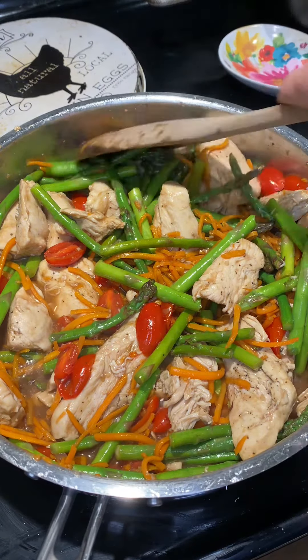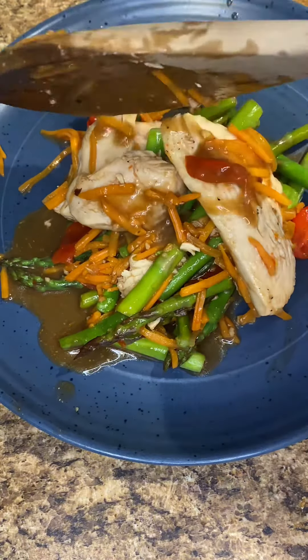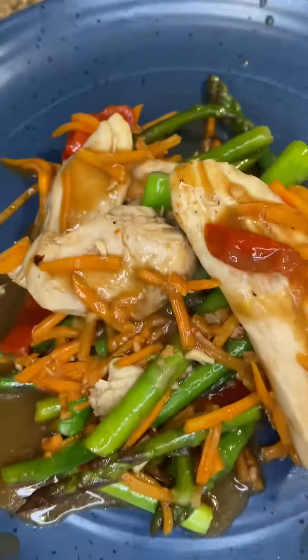Add your chicken back in and let it reheat for about a minute or two. Then go ahead and serve it up, guys — drizzle some extra sauce on top. There you go. Follow me for more recipes. Enjoy!